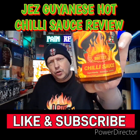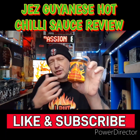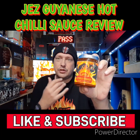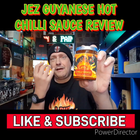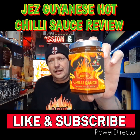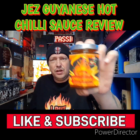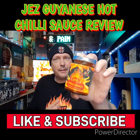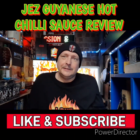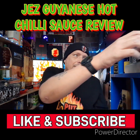Get some of this stuff on your dinner because it is fire. I forgot to mention what this will go well with — definitely on your sandwiches: ham sandwich, cheese sandwich, chicken sandwich, your wraps, or marinate some chicken overnight in this and boom — fire on your plate. I would even probably add a spoon or two to my chilli to boost it up.